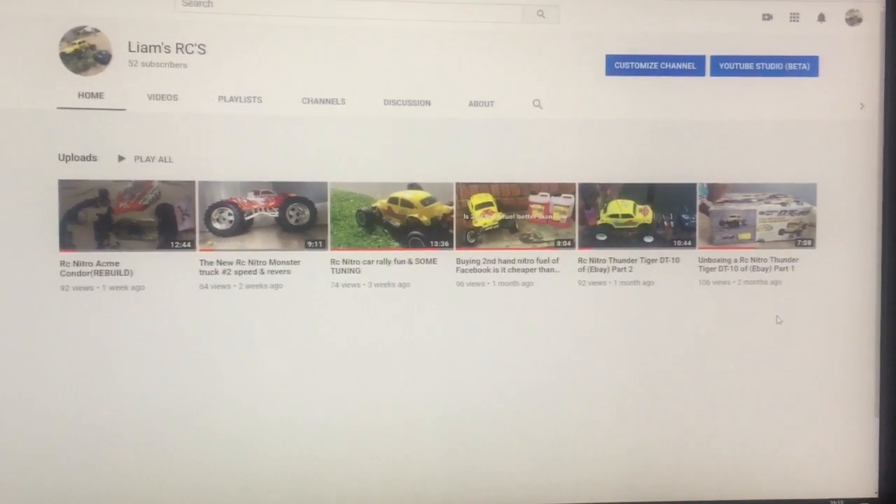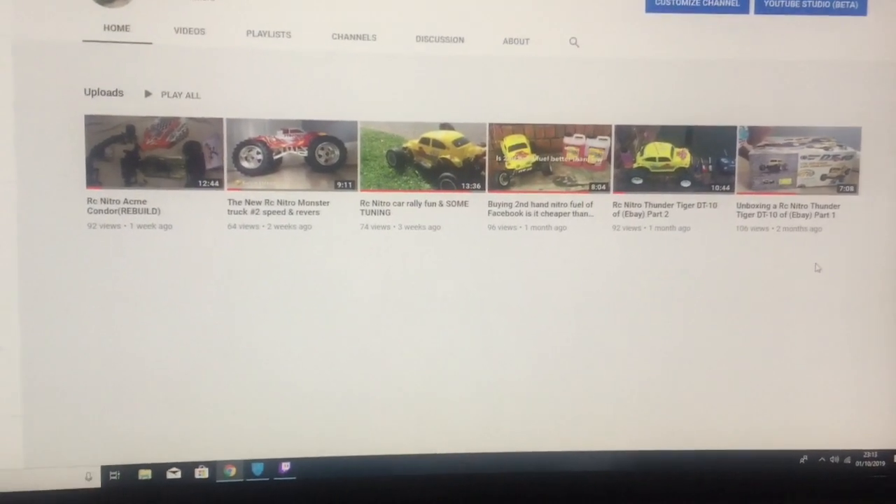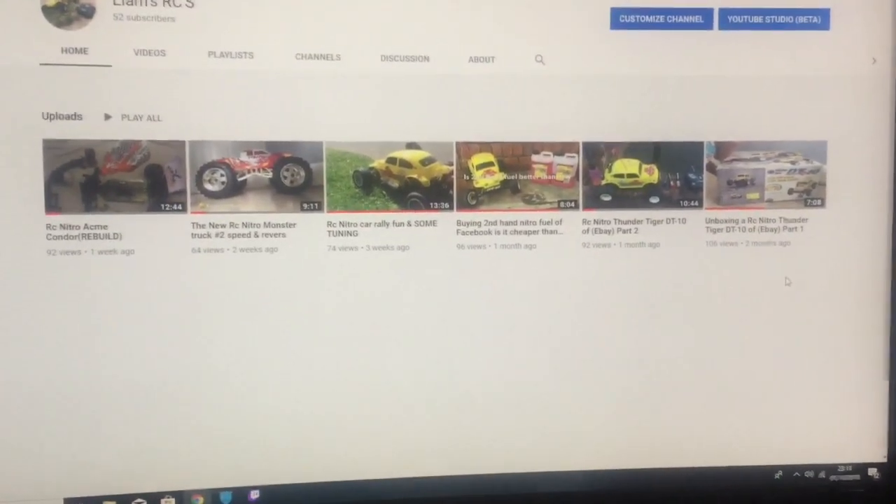Today's video is just a small update on all the cars and stuff I have. Basically all is my brother's.